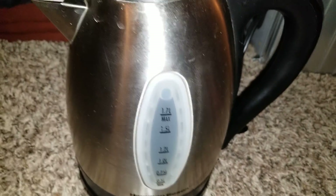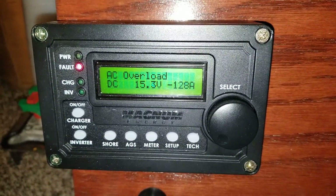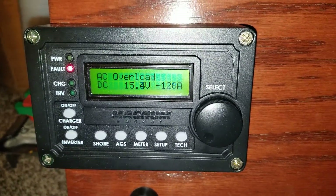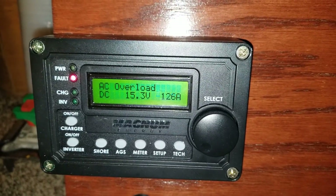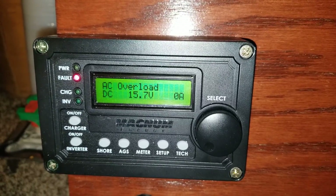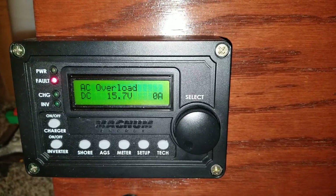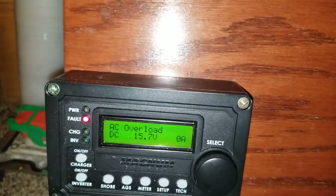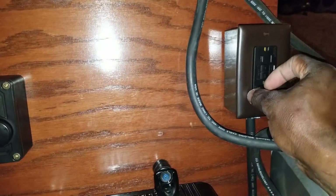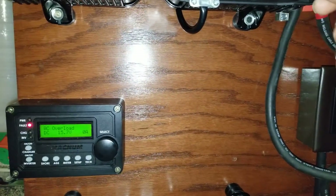You can see the lights — you can hear it — and we got a fault light. AC overload. It can't take that. So it shuts off; it's not gonna blow — it just goes into fault mode. Let's unplug it from here and try the other one.